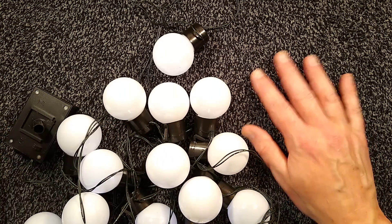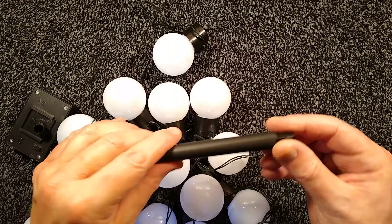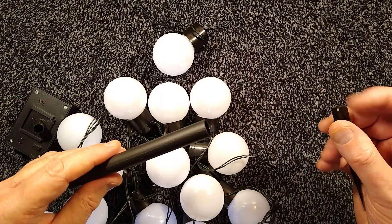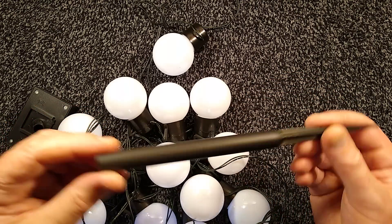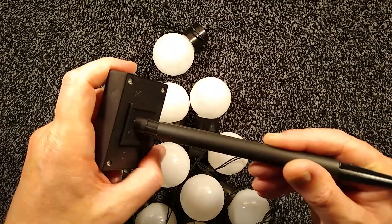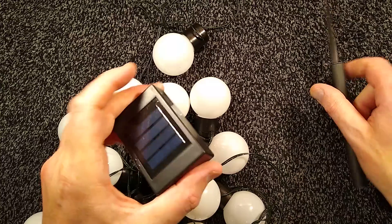Not that the light is such an issue with this lovely dark background. Here's the little spike you get for stabbing into the ground, and that goes into the back of this — that's your little semi-waterproof solar powered thing.